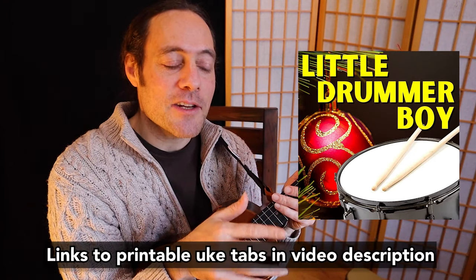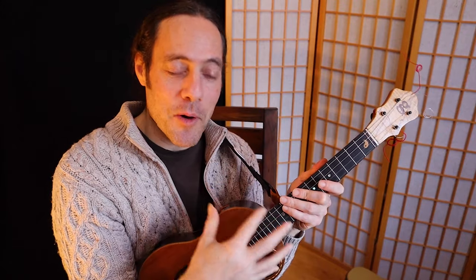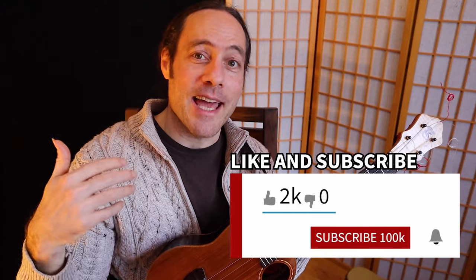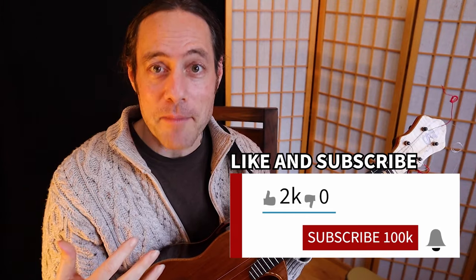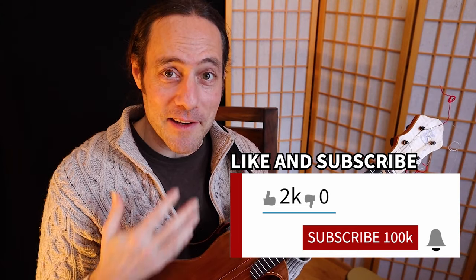In a moment I'm going to show you the more advanced ending, but first the tag. This is the ending that takes you back to the top where you can repeat, add more rhythm, add different dynamics. If you're enjoying this video so far, will you do me a huge favor and share it with a friend? Please give this video a thumbs up. And if you haven't already, I hope you'll subscribe to this channel to keep in the loop of all the videos right here for you at Ukulele Zen. Many thanks for watching. The tag ending goes like this.